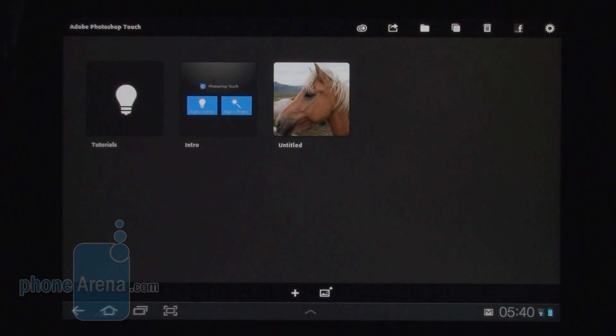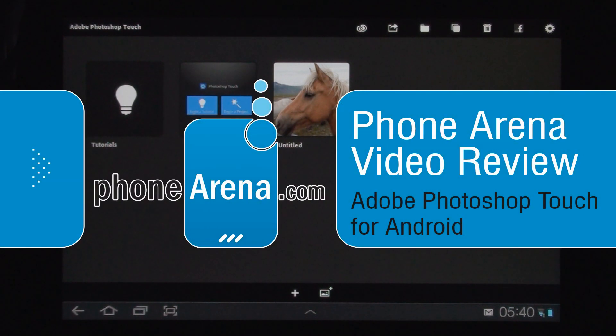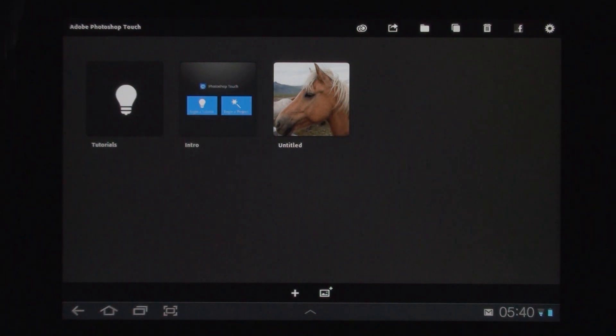This is RayWetFoneArena doing a quick video review of Adobe Photoshop Touch for Android Honeycomb and Ice Cream Sandwich tablets. Photoshop Touch is what Photoshop users have been expecting all along, because what we had until now in the form of Photoshop Express was a very limited experience in terms of functionality. Now with Photoshop Touch we kind of get the full Photoshop experience on a tablet.